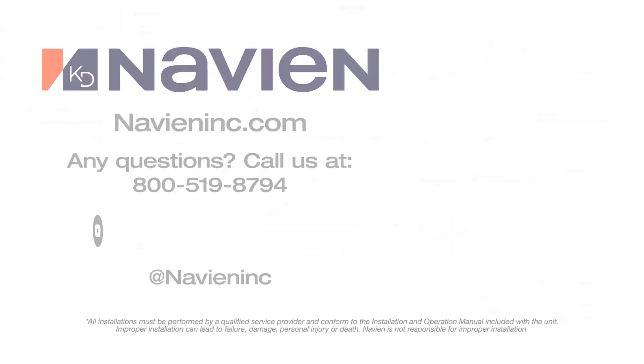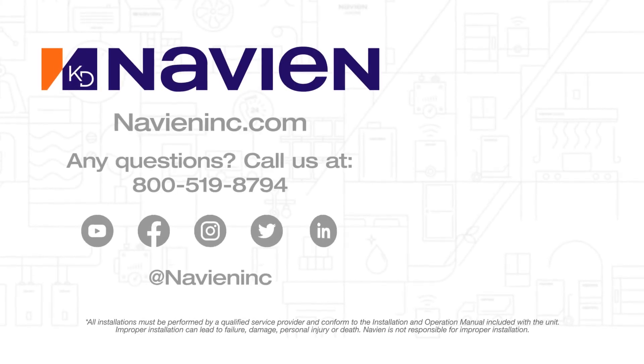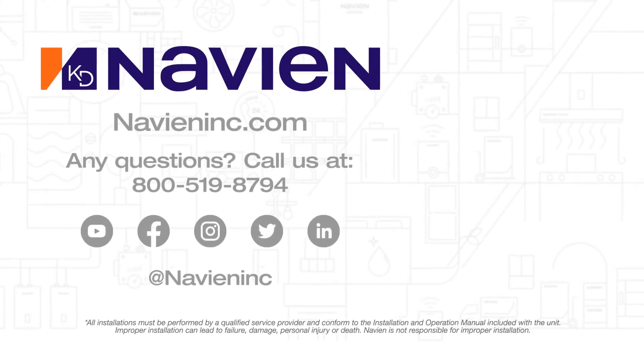Recirculation benefits the end user by delivering hot water faster to the fixtures — you don't wait as long, but it's also a water saving device because of that faster delivery time, meaning you're not standing there waiting for hot water. There are multiple setup options and multiple ways to connect the system. Talk to your contractor and let them know you're looking for that option. If you have any questions, visit our website at navianinc.com or check out the literature on that site.